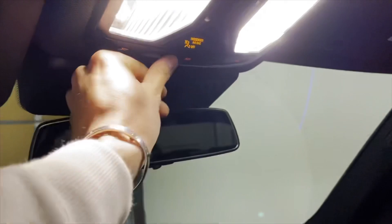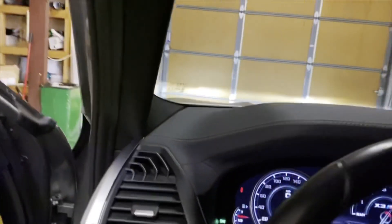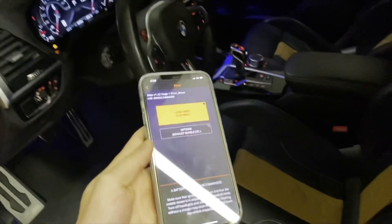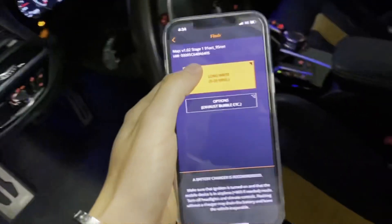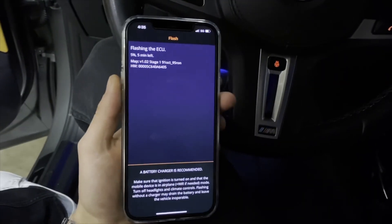With this adapter it takes a little bit, so you want to get your car into on mode. You'll want to turn off all your lights to conserve battery. Usually I put a battery tender or battery charger on these cars because I don't want the battery to die out during a flash — you could break your ECU. However, I've done this many times and I'm confident in this battery, so I'm just going to go for it.